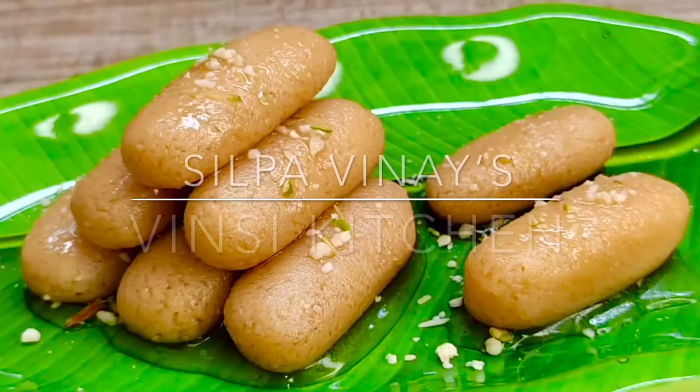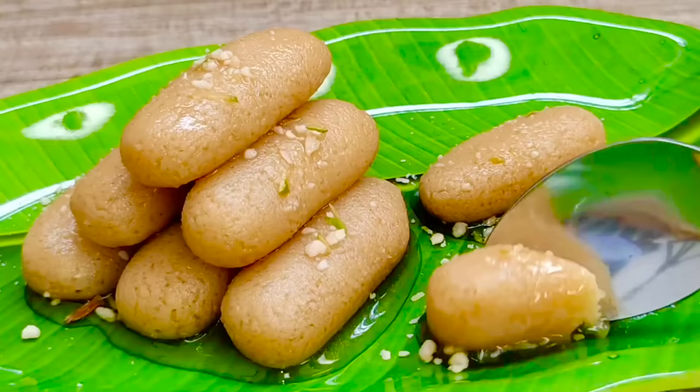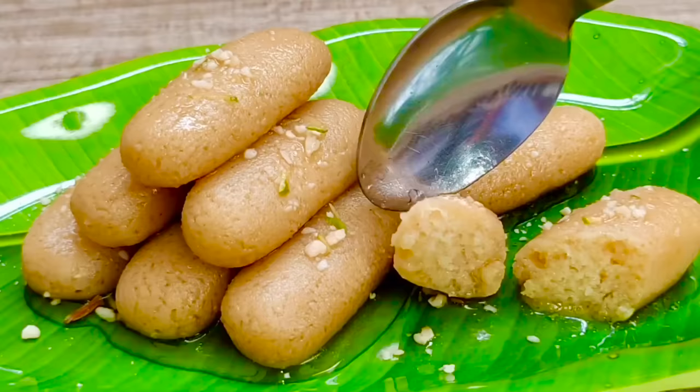Hi, I am Silpa. Welcome to Vinci Kitchen. Today, we will try a juicy and tasty sweet recipe. How juicy is it? We are also healthy. We will try a tasty and healthy sweet recipe.